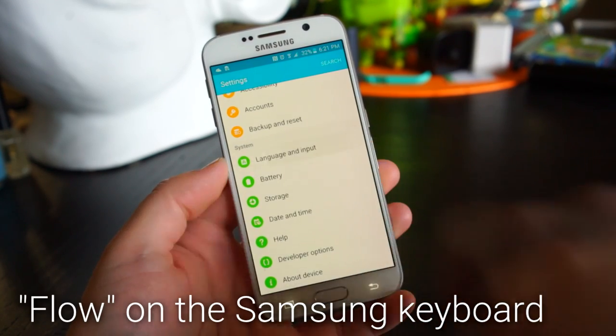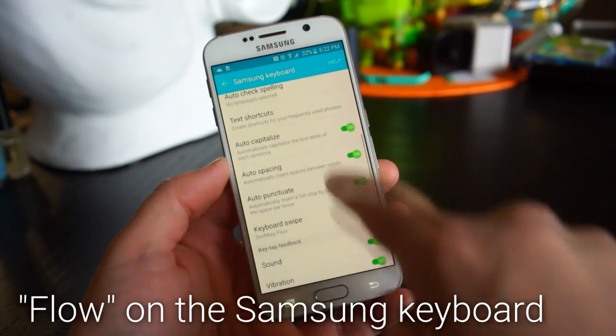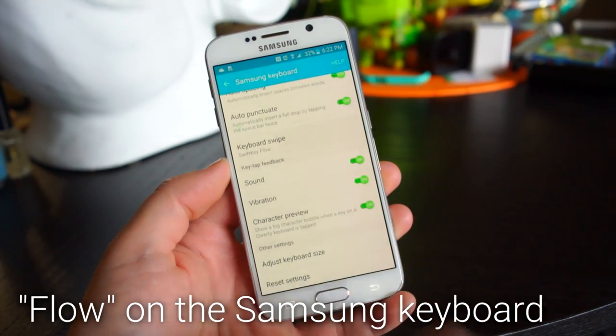To turn on the swipe-style keyboard, go into the Samsung Keyboard settings and make sure SwiftKey Flow is enabled.